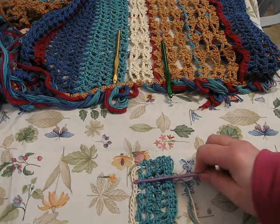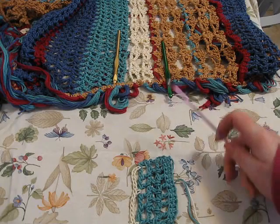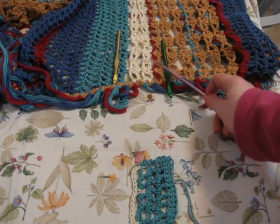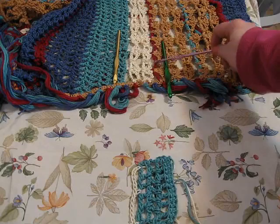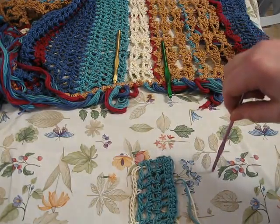This is the start of your fan stitch. This can be seen easily in the fuchsia portion of my project, to add a little color: chain six, anchor, chain six, here's your anchor, and so on and so forth.